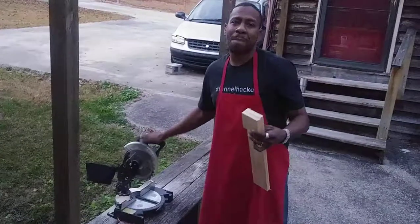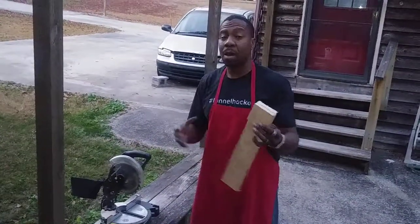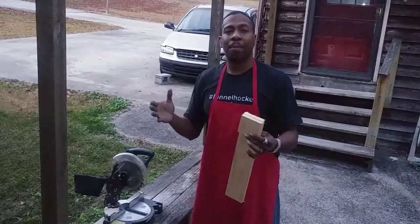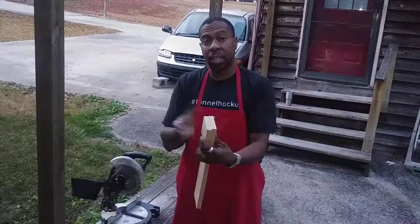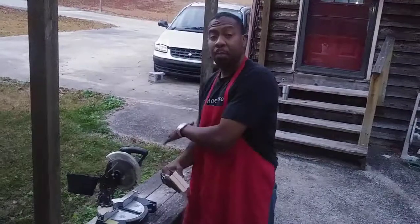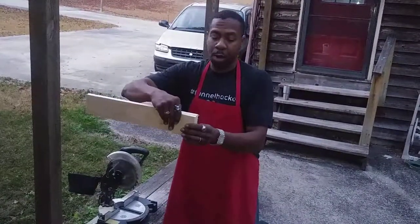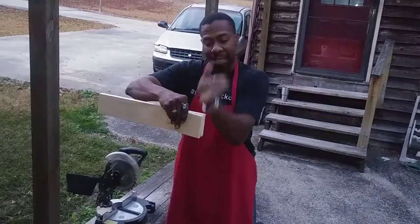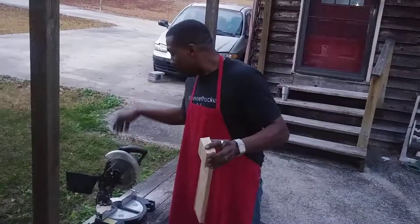Now, if you don't have a miter saw, not a problem. You still can cut these with a regular hand saw if you have what they call a box saw. You can cut your angles in there as you need them. The only difference is, as opposed to using the compound miter saw where I can slant my angles, with a box saw you'll cut your angles straight through. So you can still do it if you only have a hand saw.